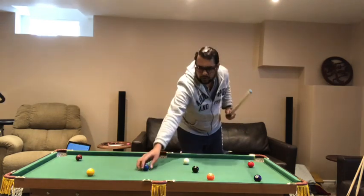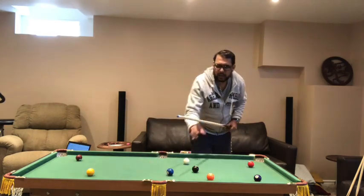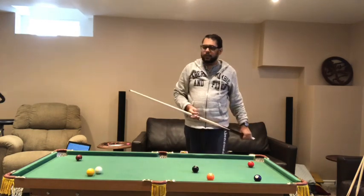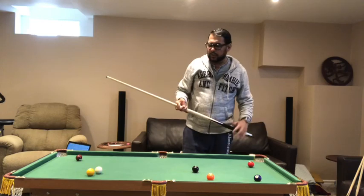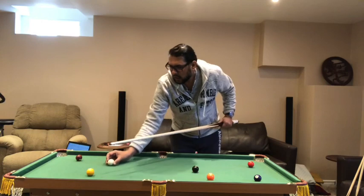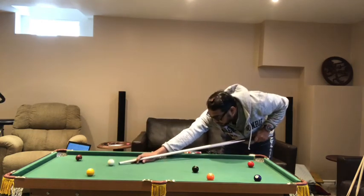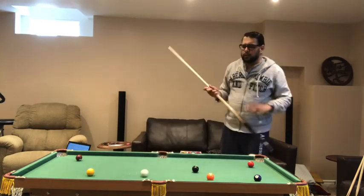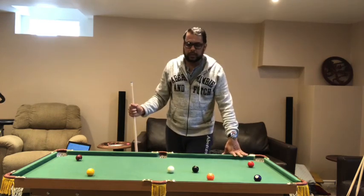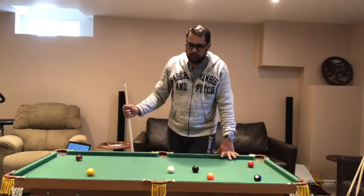In terms of spin, you do get all the trick shots. The English spin, the bottom spin — all of that works, but not to the degree of a proper full-size pool table. Still, it's a lot of fun.